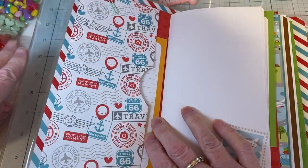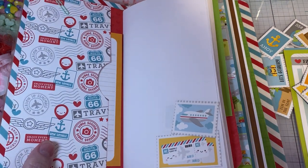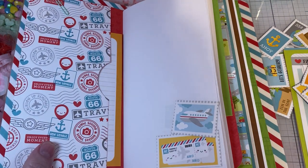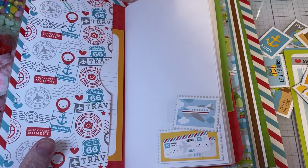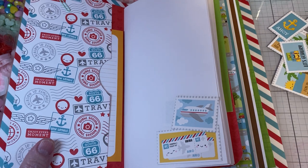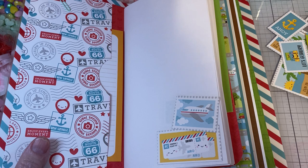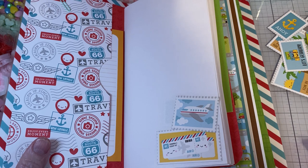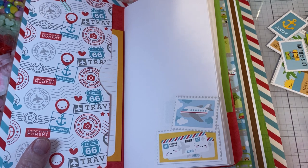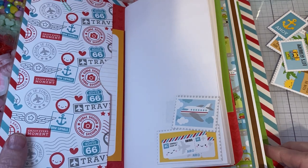Two of my boys lived in Hawaii together for quite a while, so we've been to Hawaii several times. It's Oahu. We're mainly just going to hang out. We do have a sailing trip that we want to go on. Captain Katie has a beautiful sailboat and we've gone out with her before — that's always a lot of fun.